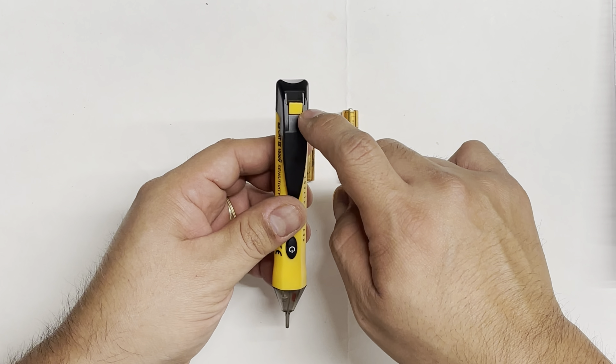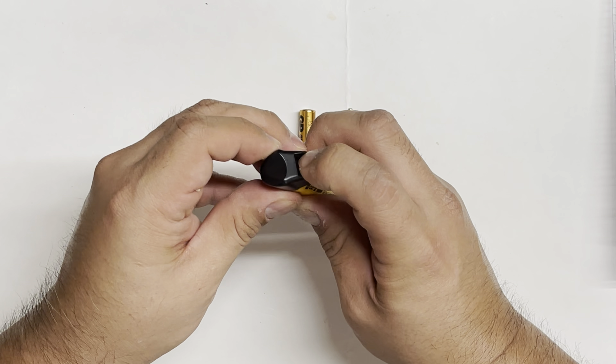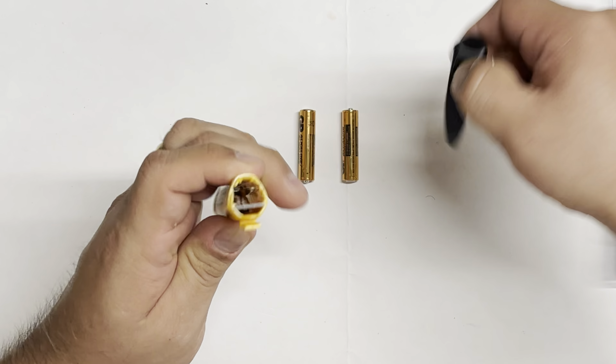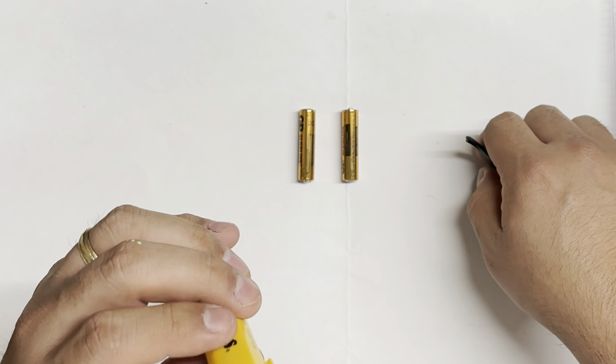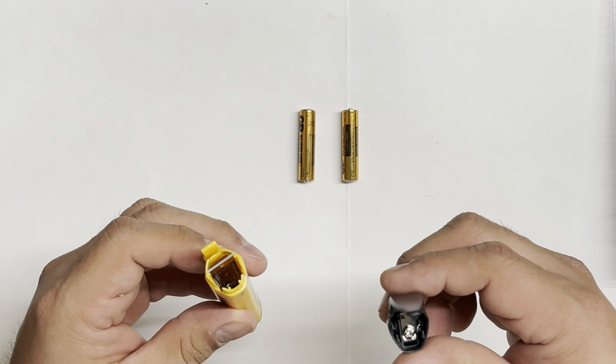Now that we have the batteries ready, let's take the tester out. The first thing you'll notice is a little yellow lever — you just push it down and that releases it. Push this up and it comes right out. Let's go ahead and put the batteries in. Looks good so far — I like what I'm seeing.